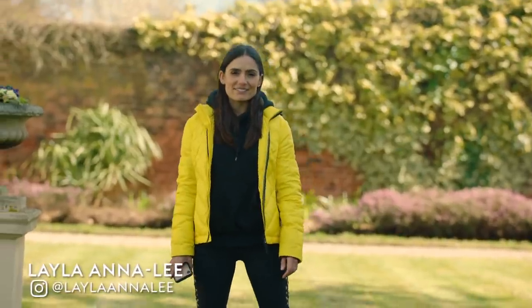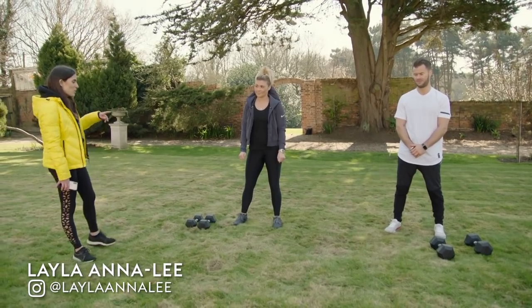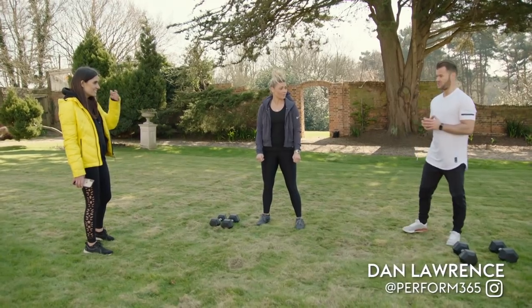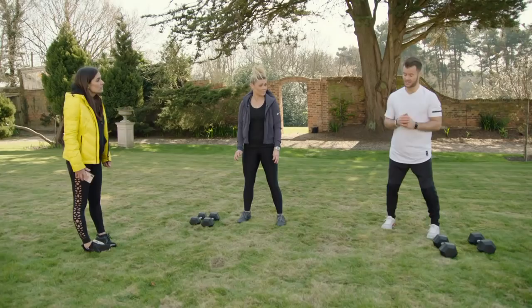Welcome back to Fighting Fit. I'm joined by Dan and Shannon — we've just done a good solid intensive 10 minutes. What are you bringing to us in the next session? We're going to go with a similar concept but manipulate one variable: the tempo of movement on two of the exercises — coming down nice and slow and controlled.